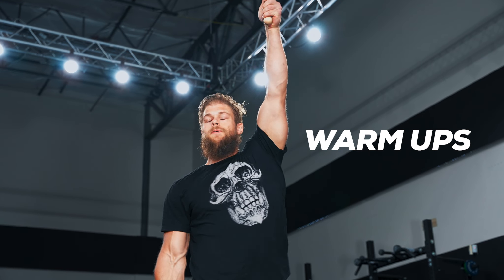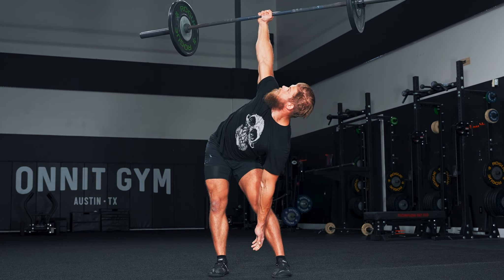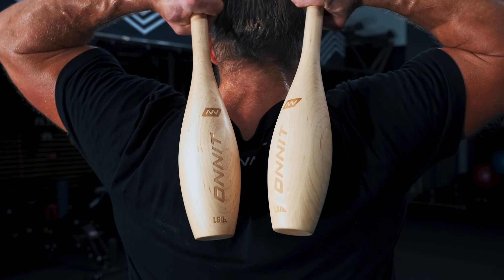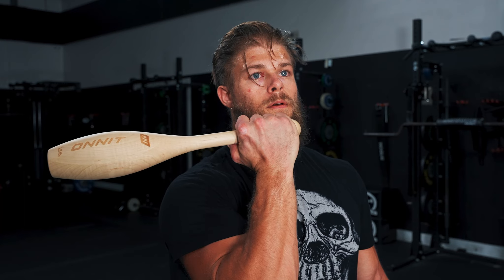Not only do these lighter wooden clubs allow you to safely train at and explore the outermost ranges of motion that you have access to, they're awesome tools to help you warm up for your heavier strength workouts. Doing just a few rounds of pullovers, casts, and circles can prepare your shoulders, elbows, and wrist joints for a safer and more effective session.